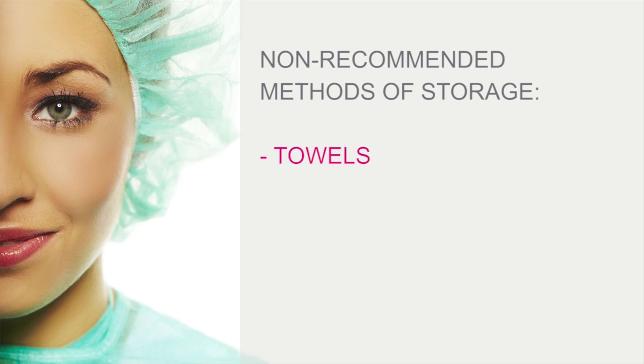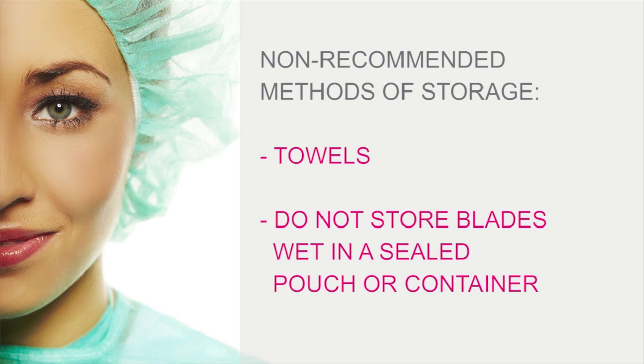Remember to disinfect or sterilize battery handles and always clean the battery charger stands, as they can be exposed to dust and bacteria. It is not recommended to store blades for the long term in absorbable materials, such as towels. Also remember not to store blades wet in a sealed pouch or container.